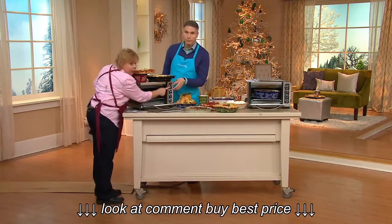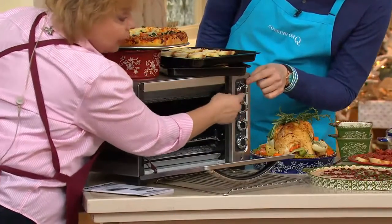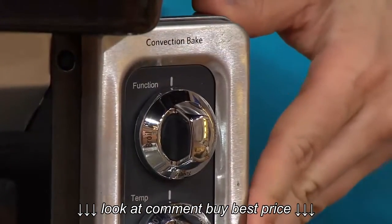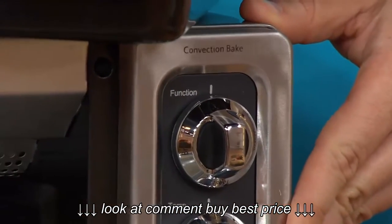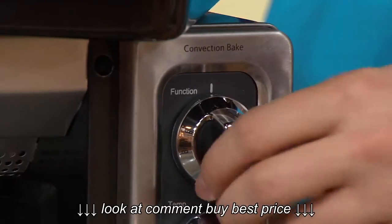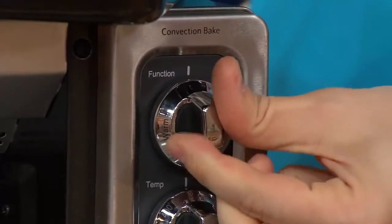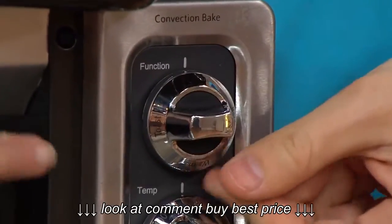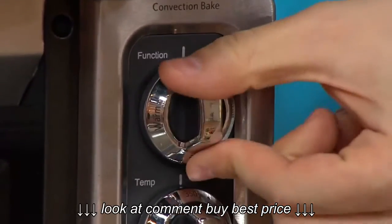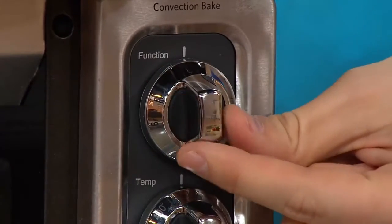Up here at the very top is the selector, just like on your own stove oven at home, where you choose whether you're going to bake, broil, keep it warm, or toast. And remember, when you do use the broiling, this is closed-door broiling, so you aren't going to have fish smells all over the kitchen if you don't want them.